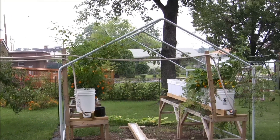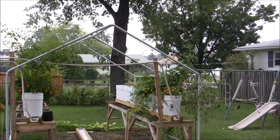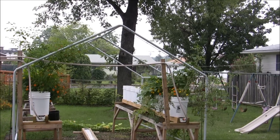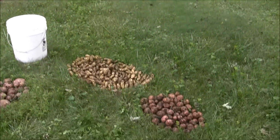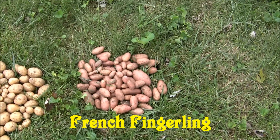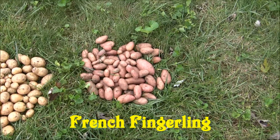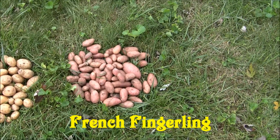I'm getting ready to show you the potatoes I dug up — it's a bumper crop compared to last year. If you've seen my video from last year, it wasn't a whole lot. These are the French Fingerlings. They did okay, but I don't think I'll grow them anymore — they didn't produce a whole lot.